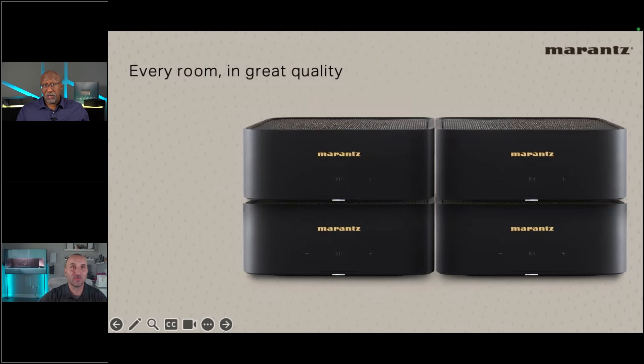The M1 unit is 2U high. In a rack, you can fit two side-by-side on a 2U shelf. The ventilation design allows stacking: on a 4U shelf or in a cabinet with good ventilation, you can stack them on top of each other. The bottom has a slight curve, providing just enough airflow when stacked. This is a great option for houses pre-wired for speakers in every room.